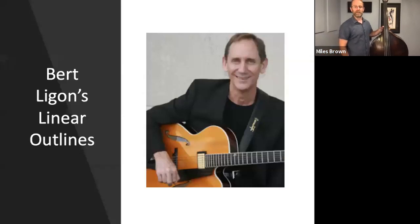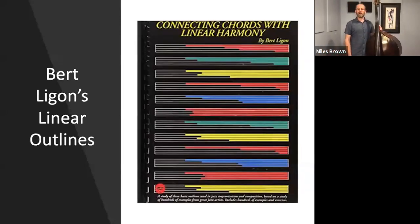Now, what is a Ligon line? Well, this is Bert Ligon. He is the director of the Jazz Studies program at University of South Carolina in Columbia, South Carolina. He's a guitarist and a pianist, and he's an author and composer. A couple years ago he wrote this book called Connecting Chords with Linear Harmony. I stumbled across this book and I immediately knew that it would be useful for my jazz improvisation classes, but also for my bass lessons too.